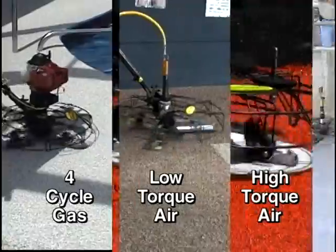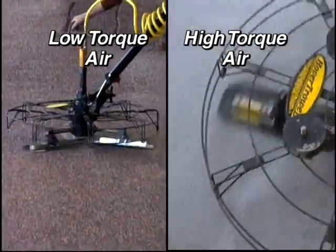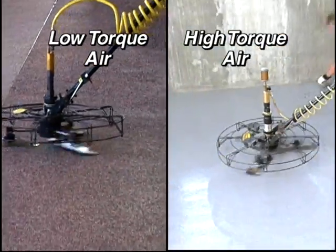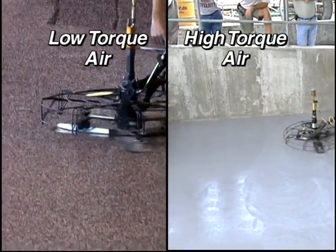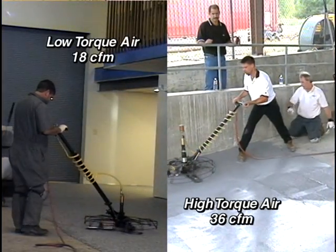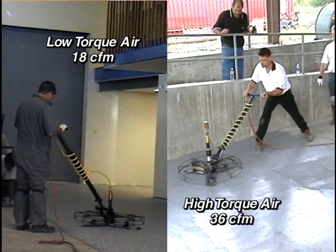The Hover Trowel also has different power source options. Pneumatic motors providing different torque loads can handle even the stickiest resin-rich systems like cementitious urethanes and Novolac epoxies, while allowing broader accessibility by emitting no hydrocarbons. Supplying clean air and maintaining the inline oiler are all these non-sparking motors require. The air requirements are 18 CFM or 36 CFM at 90 PSI, depending on the model chosen, with the higher torque models requiring twice the flow.